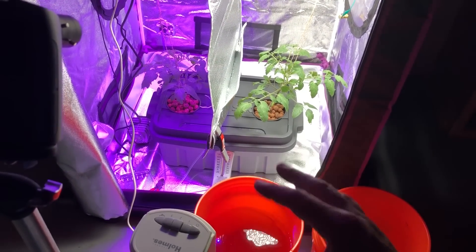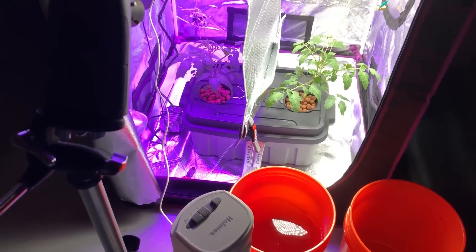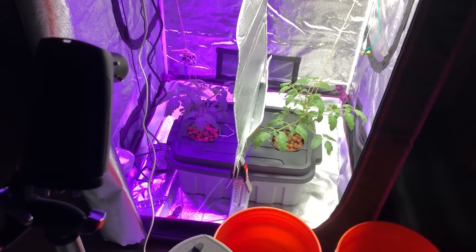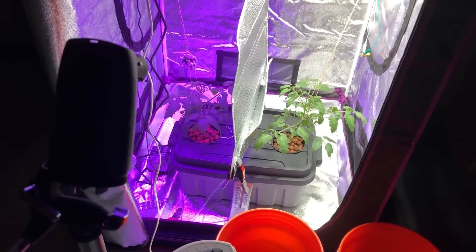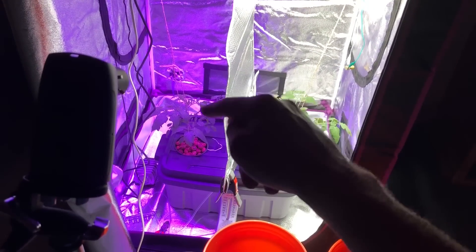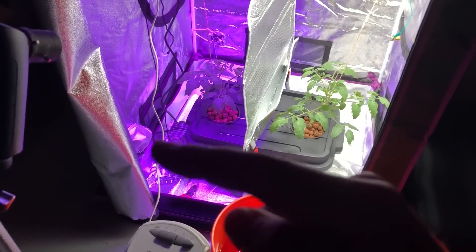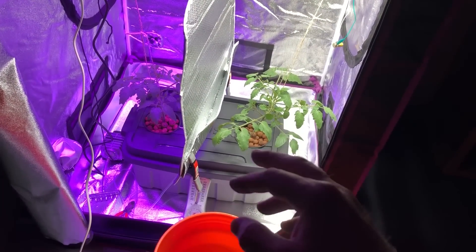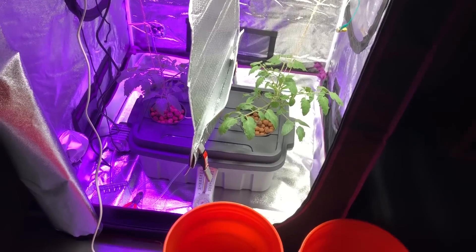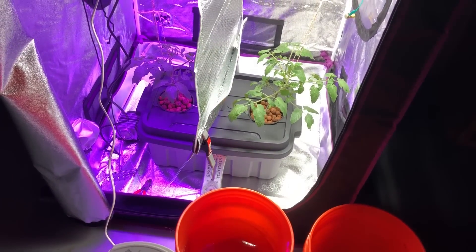I don't want to bump this time-lapse camera and ruin the time lapse. That's the part I don't really like about doing these time lapses — I have to have the camera in the way and there's really nowhere else I can put it where it wouldn't be in the way or get bumped, while still getting a recording of both sides at the same time. Also, I'm going to be talking about the plants today, how I have them strung up, and we'll take a look at the roots as well.